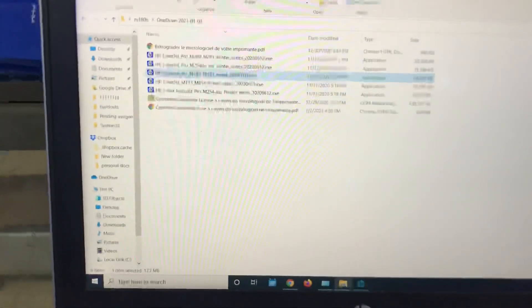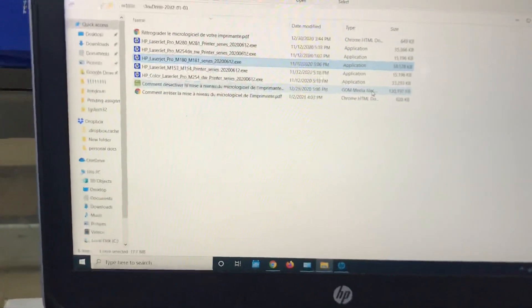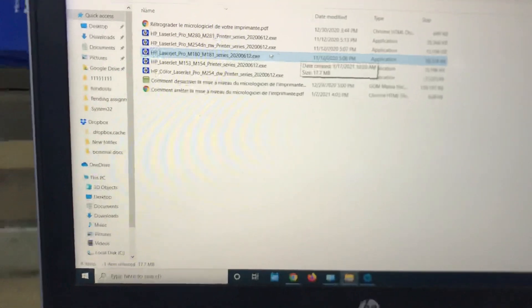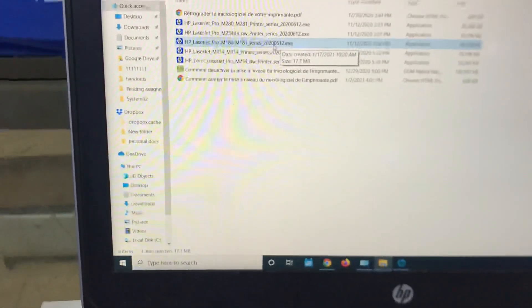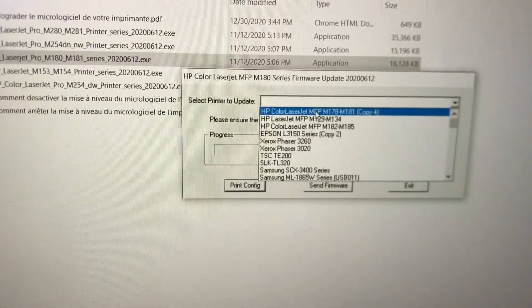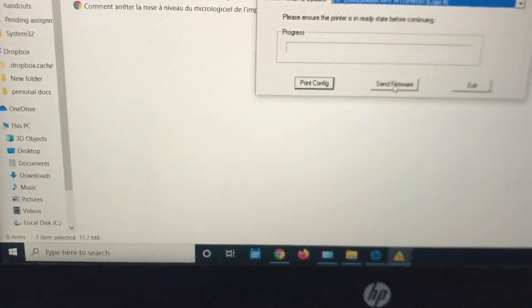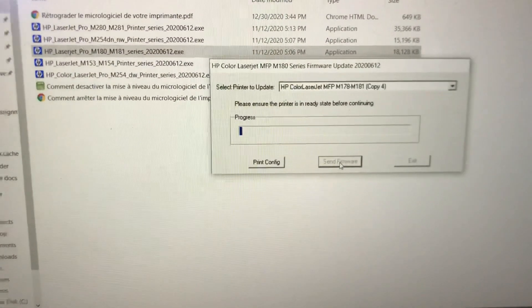Make sure the printer is connected to the laptop, and be careful that while you are downgrading the firmware, the power supply or the printer should not be disconnected. This is the firmware file for this series — the M181. I will attach it in the description. I will run it, select my printer — the M181 series — and click 'Send Firmware.' The progress has started.